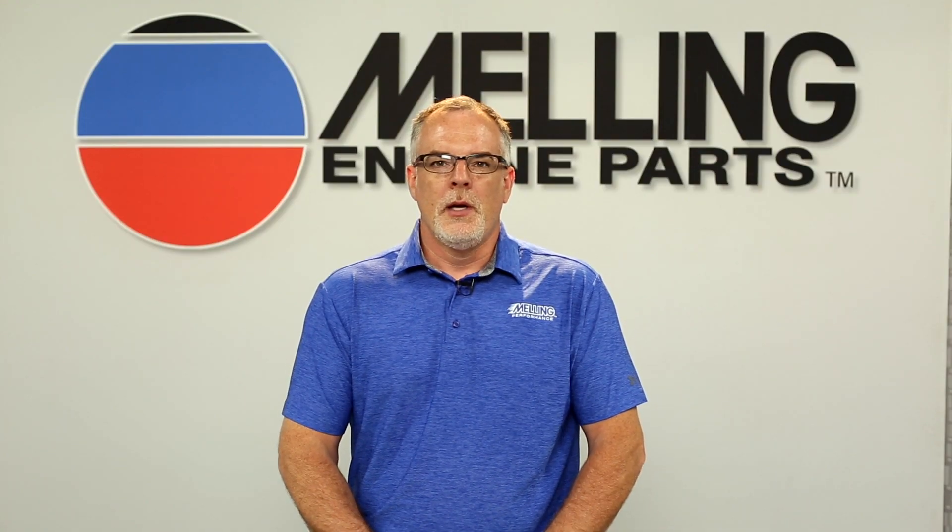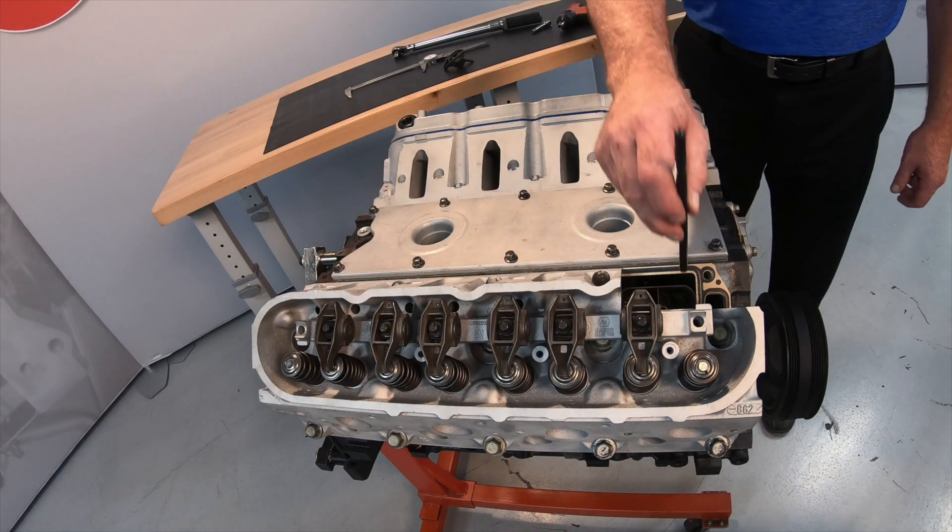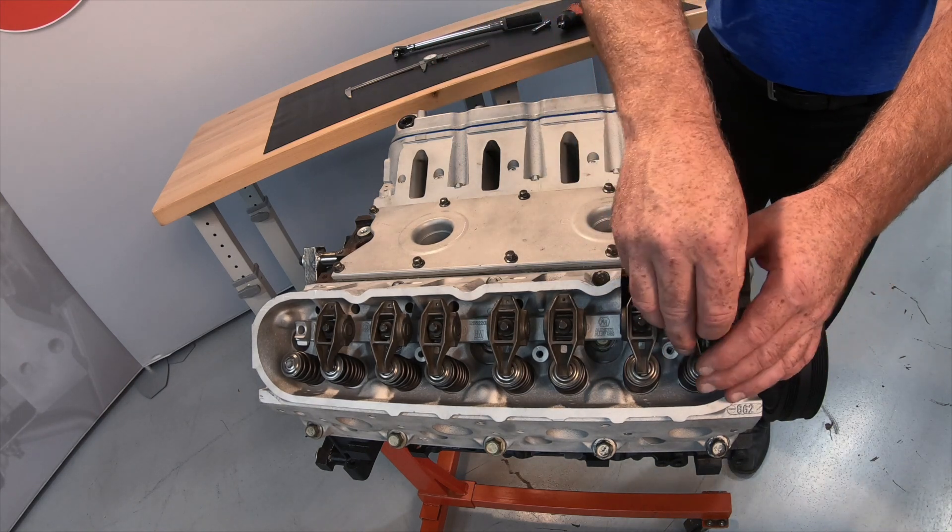Hi, I'm Cal from Melling. Thanks for clicking. Today we will be discussing how to correctly determine the proper link pushrods for your engine using hydraulic lifters.